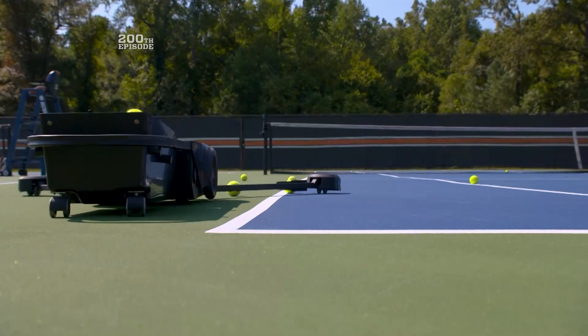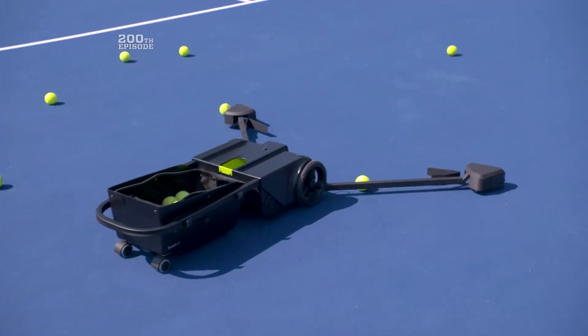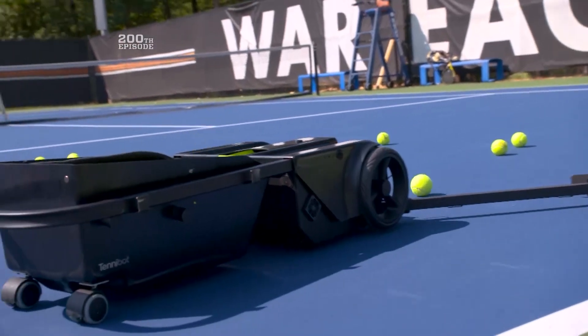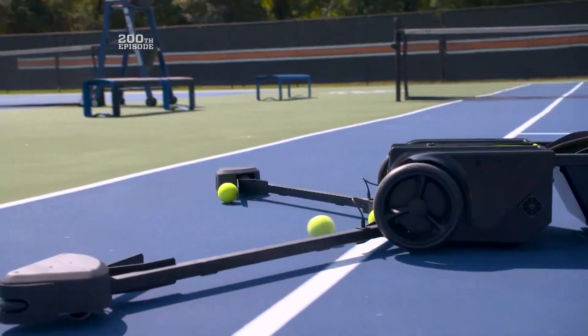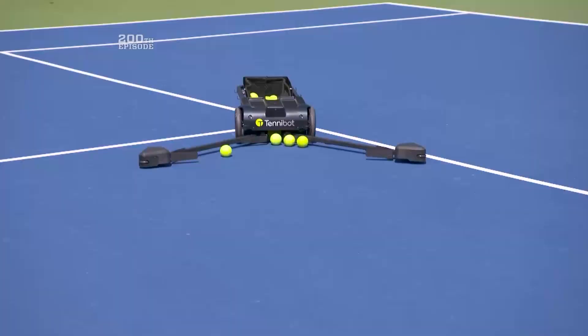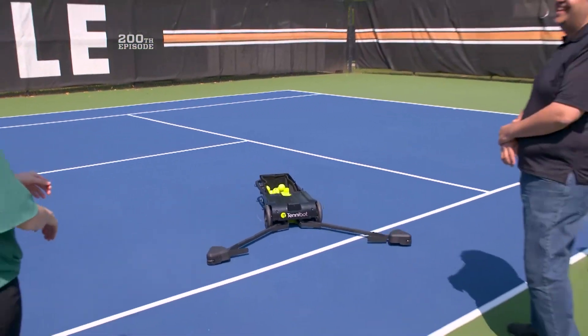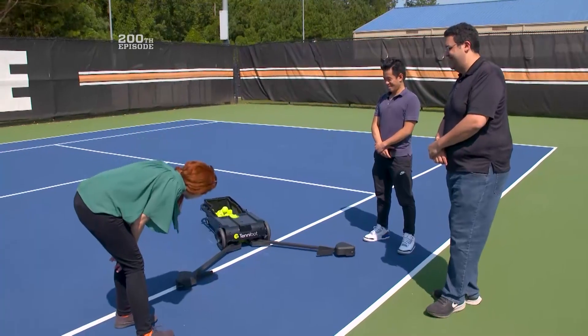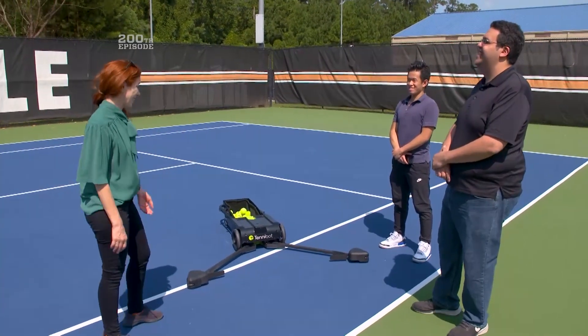Time for our robot friend to take to the court while we take a seat. And now it's just gobble, gobble, gobble time, right? That's right. You can also change the speed — you can decide how fast you want it to go, faster or slower. All right, Tennibot. Good work! There it is — the last one! Thank you, Tennibot! Tennibot's like, I got more juice, man. I don't know why you guys are so tired.